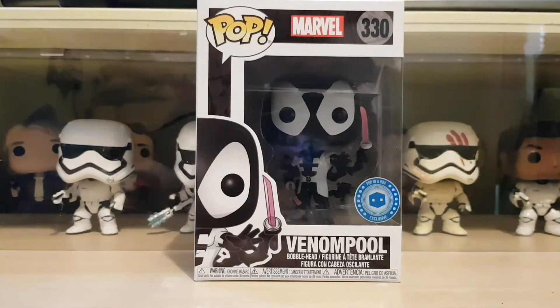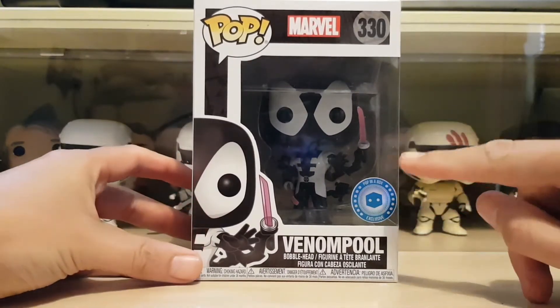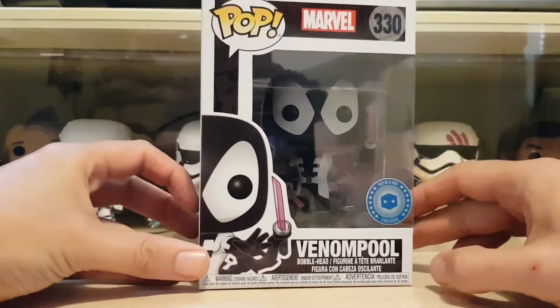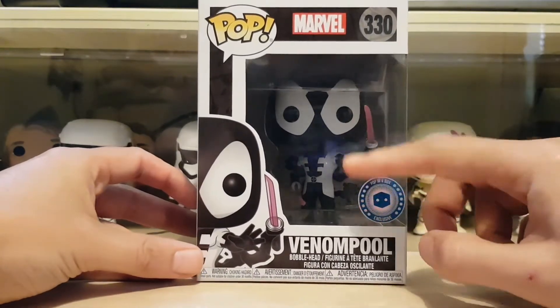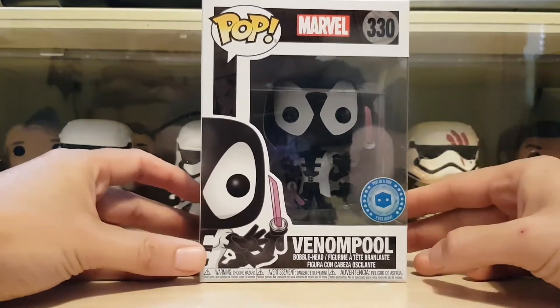Hey everyone, welcome back — Pop Daddy here. Today I'm really excited to bring you the Pop in the Box exclusive Venom Pool. This guy looks awesome. I really like the fact that he's got, I think, six arms — he's got guns, he's got swords. I really like the color; it's more Venom than Deadpool colors, so it's basically just black and white.